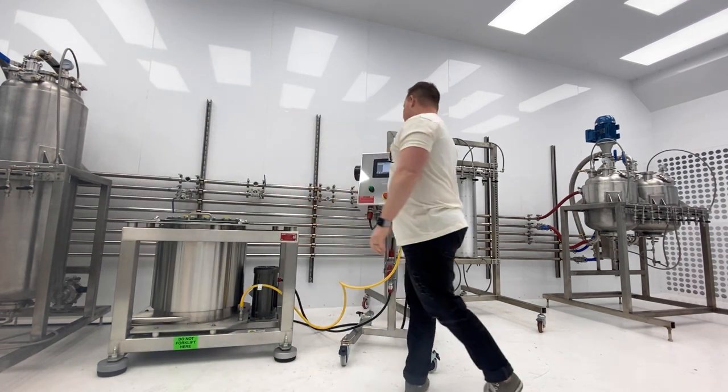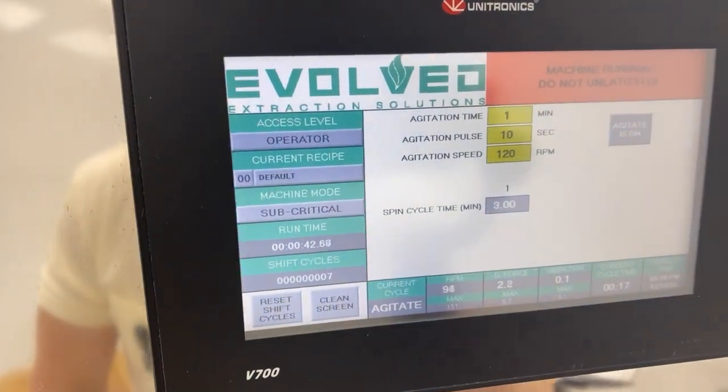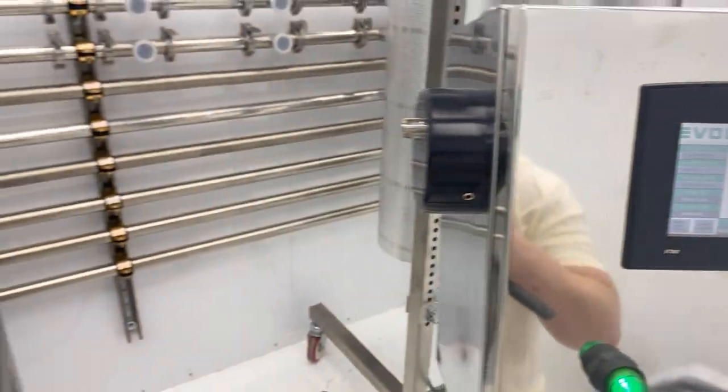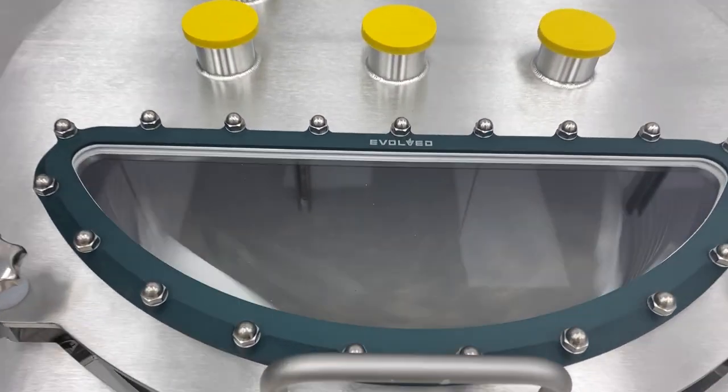Another key feature is multiple login credentials. We can have an operator who can't change or overwrite recipes, and an administrator who can do all of those sorts of things.